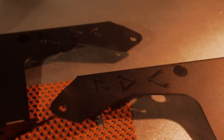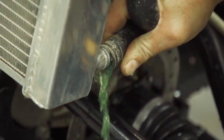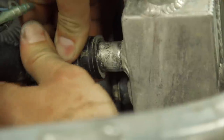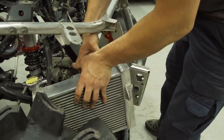Rubberdown Customs came to the party again with a really cool rad relocate kit. Available for pretty much every ATV and side-by-side, Rubberdown not only offers options — they offer custom graphics for your rad cover. I asked if they could do the Dirtrax DT symbol and, as you can see, they can do that no problem. For a small fee they will custom cut your cover and offer a variety of background mesh accents to make your build totally custom to you.